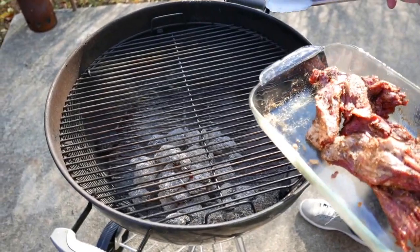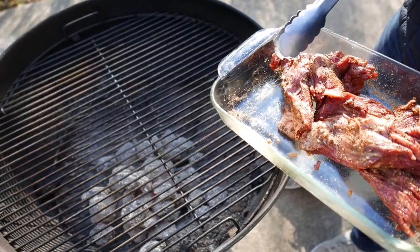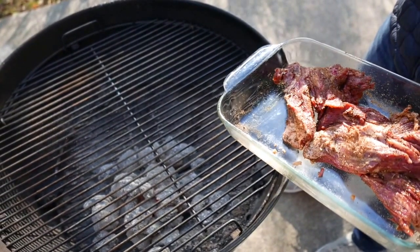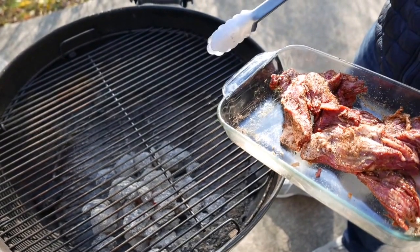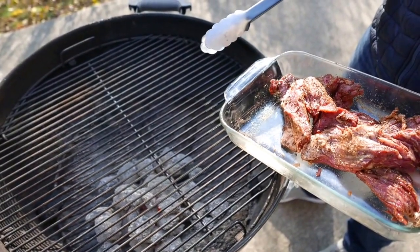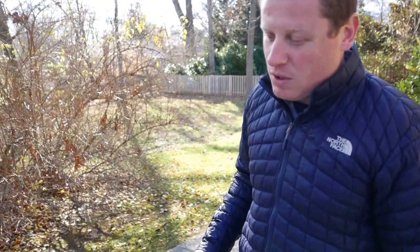The great thing about skirt steak is that it doesn't have to cook for very long. You can have it on the grill and off the grill in about 10 minutes. The cooking time for a rare to medium-rare steak is about two and a half minutes on each side, and that's what we're going to cook ours.